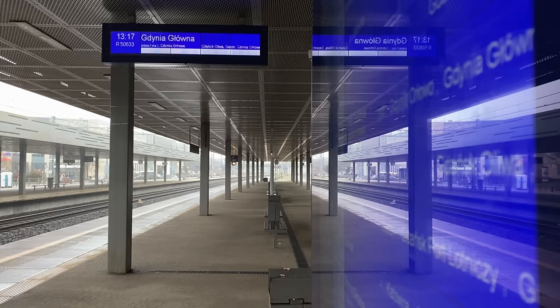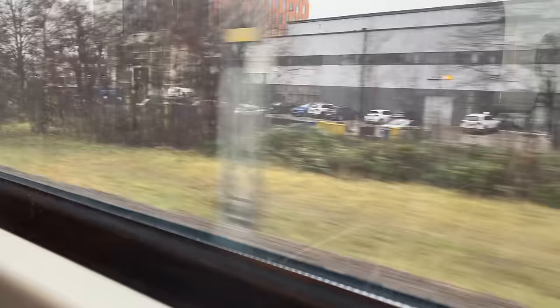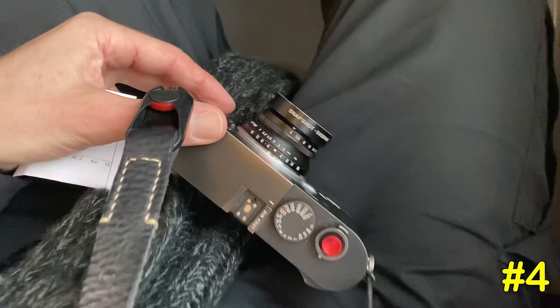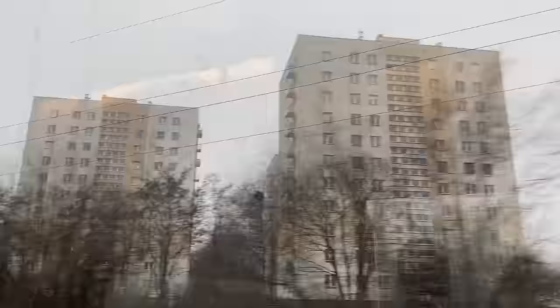Point number three: to extend the battery life of the Leica M10, I've turned off auto review in the menu, which means I can now get around 500-plus photos per charge even using the rangefinder and a little bit of live view. Point number four: I've extended my power saving from two minutes to five minutes, because the camera timing out after two minutes meant it takes relatively long to start up and I was missing photos. If you shoot less frequently, you could extend it to ten minutes.